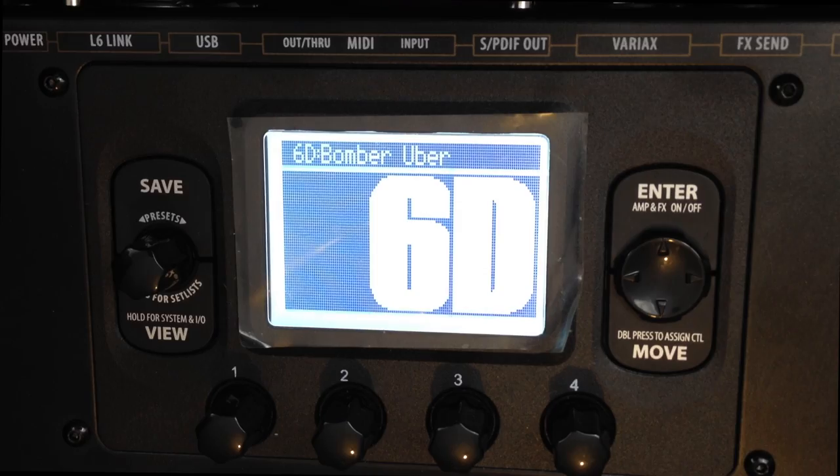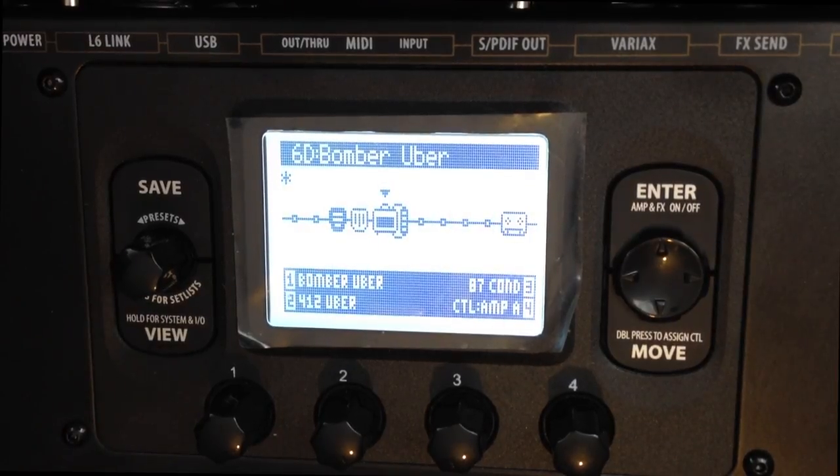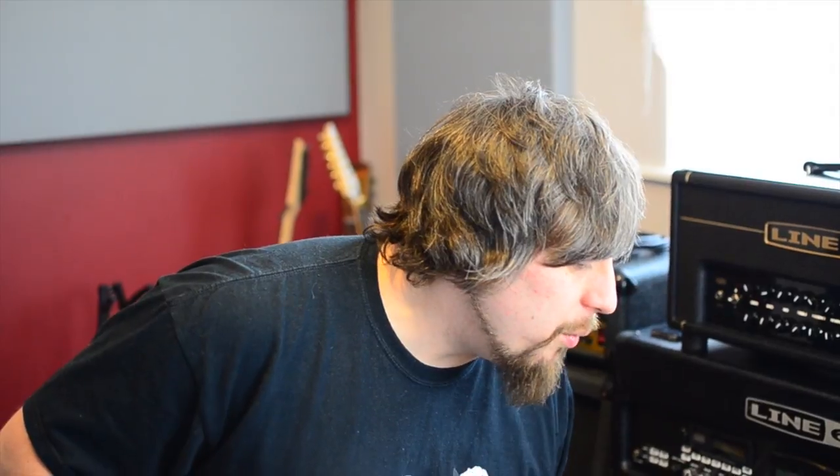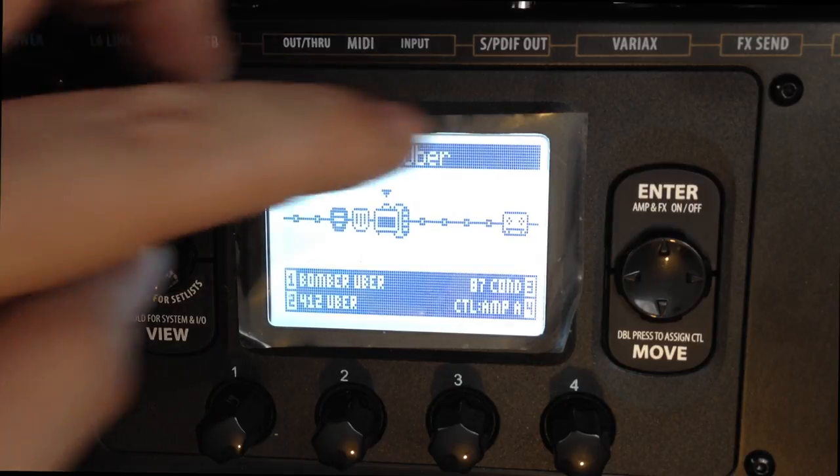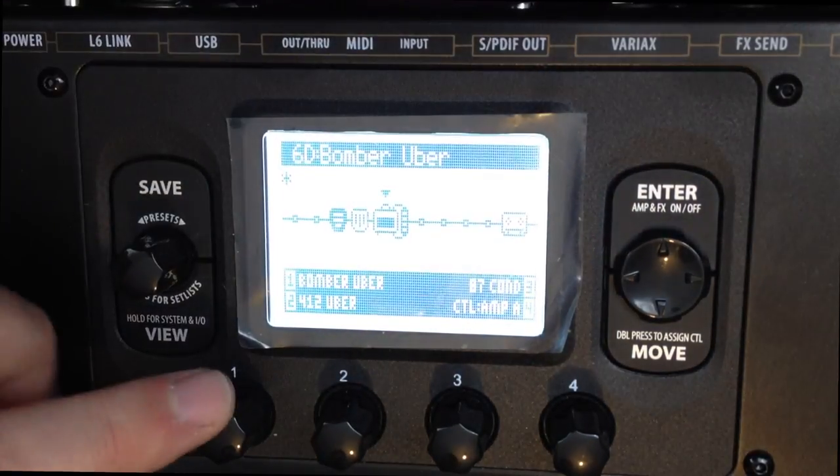So what we're going to do is press the View button once, which brings us into our deep edit screen. Then we're going to go to the amp block — we know it's the amp block because it looks like a little amp. It's very easy to see where we're up to with it.